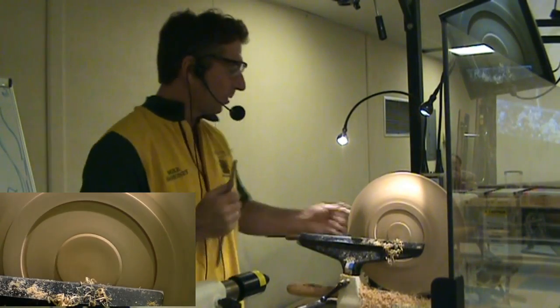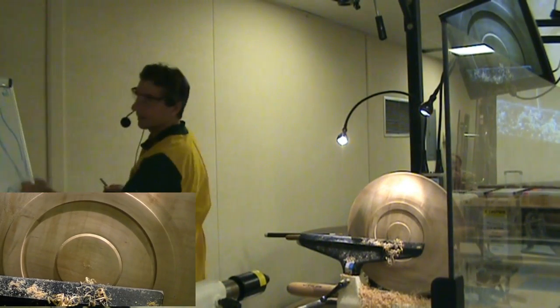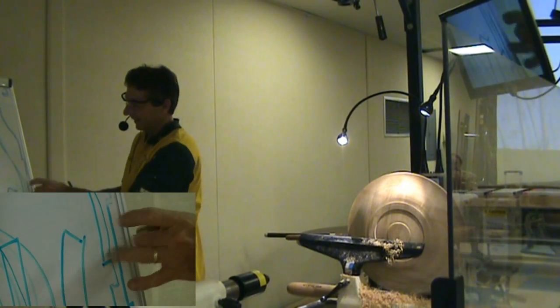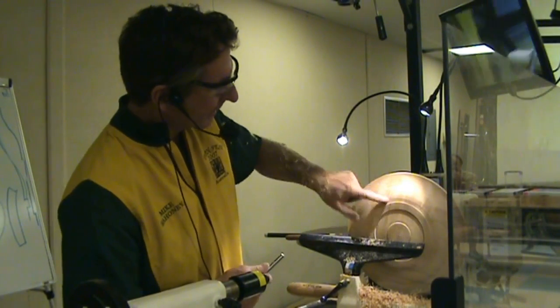Why did I leave that bulk there? Because when I finally make this piece, the interior won't seem so tinny if I tapped it and it was thin there. The more bulk down in here, the better. So now that area is all done — let's come out here.